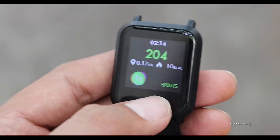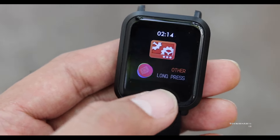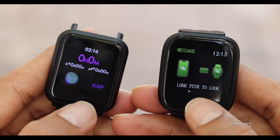Looking at the watch itself, it does offer a lot of features like BPM, blood oxygen level, music player control, camera shutter, heart rate, pedometer, sleep tracking, and all that stuff.